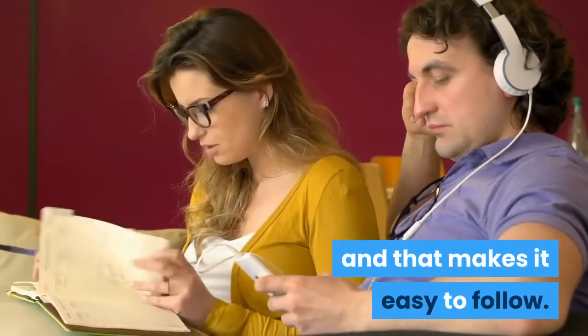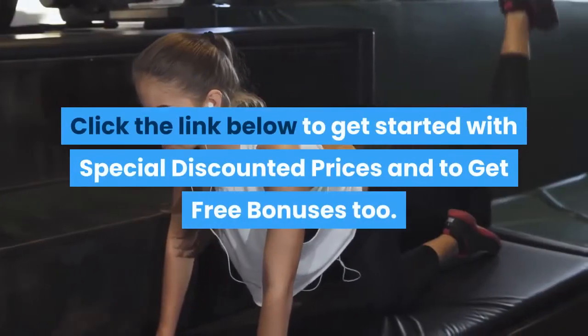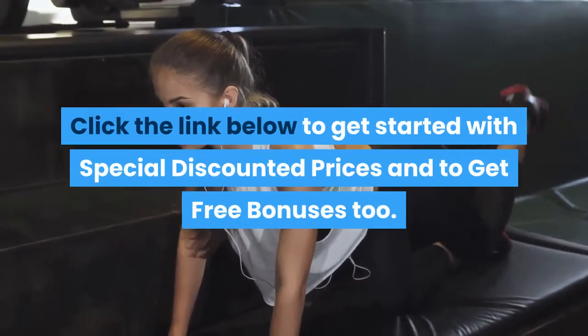Click the link below to get started with special discounted prices and to get free bonuses too.